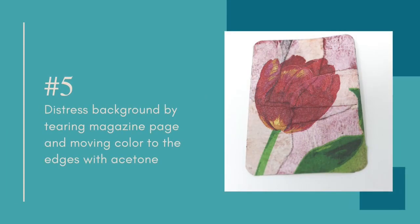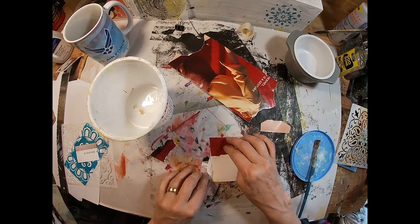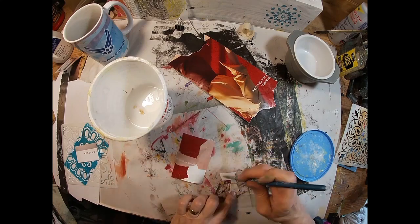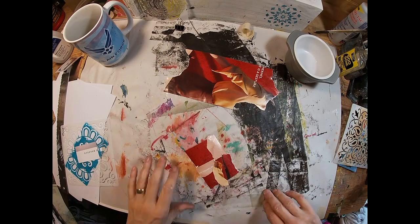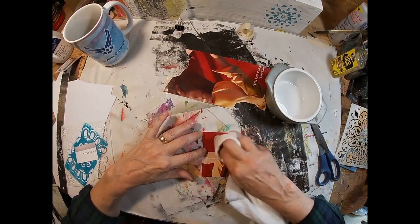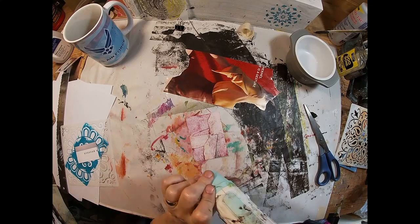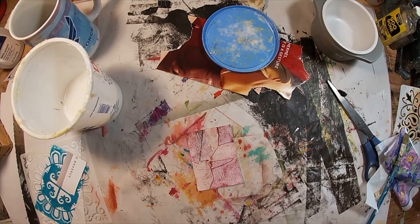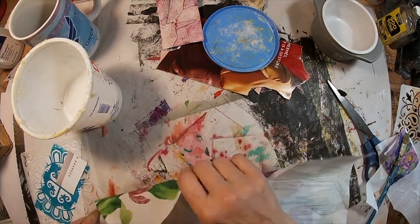Moving on to number five — I'm distressing the background using the same process. I'm going to tear that magazine page into little bits, lay down a mod podge base on this ATC card, and just glue those bits to the paper. I'll be moving the color of these pieces to the edges to give that background a very distressed look. I'm going to trim around the outside edge, then take the same t-shirt and fingernail polish remover, lightly rubbing and pushing that color towards the areas where the papers connect, and you can see how that distresses the background and gives it that rustic look.